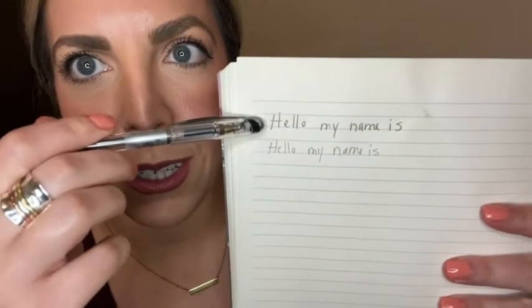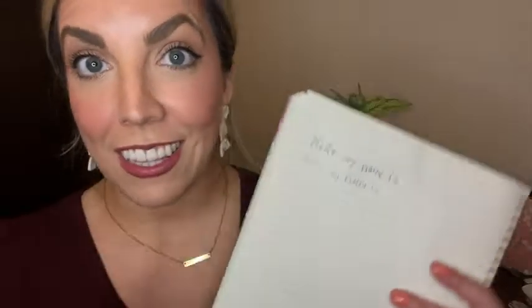I have an example here — you can see this is a regular ballpoint pen and this is the Slicci, how much smaller and finer that is.